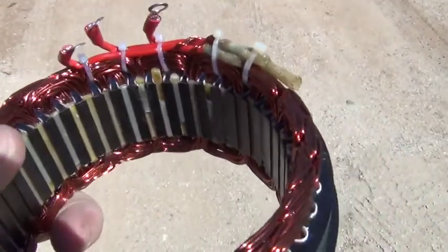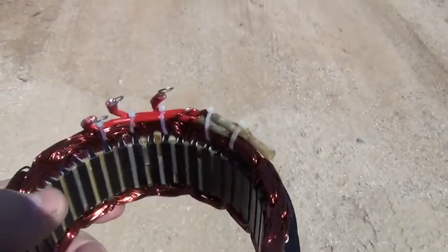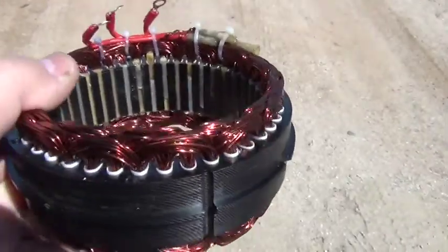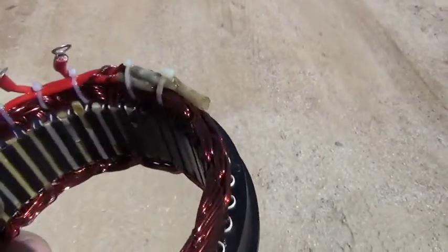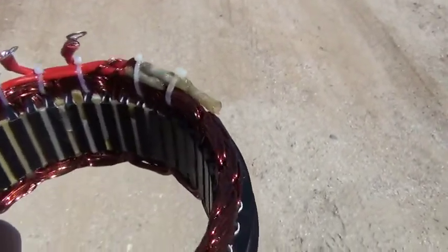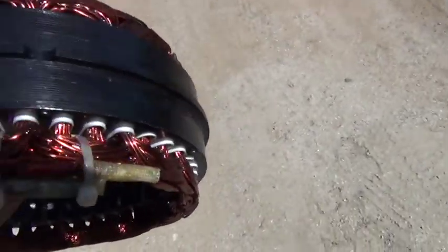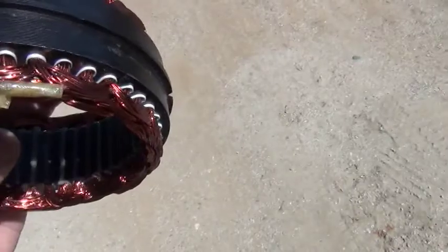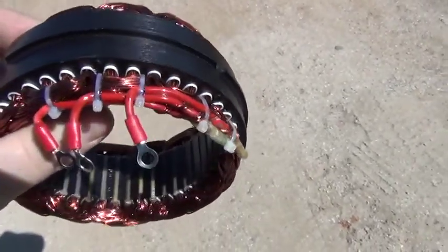I just wanted to do this quick little video on our new coils. These are all triple dipped and these are inch and a quarter on the inside, but there's a lot of attention to detail on these wires to keep them from breaking.